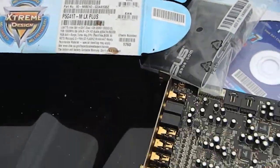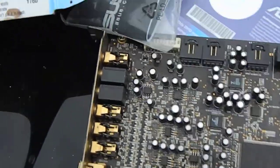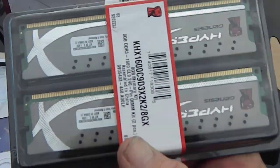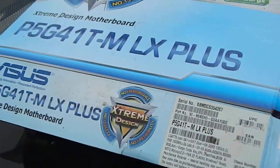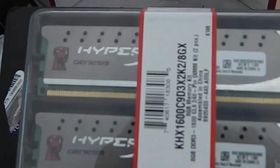They got me a power supply sorted out. Right there is the sound card. And this is Kingston HyperX — this goes on that motherboard over there. I got the memory for it.